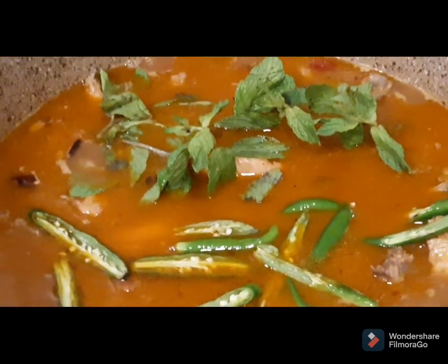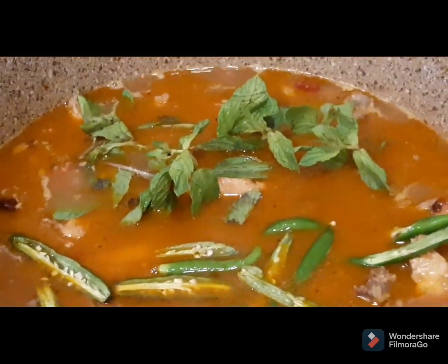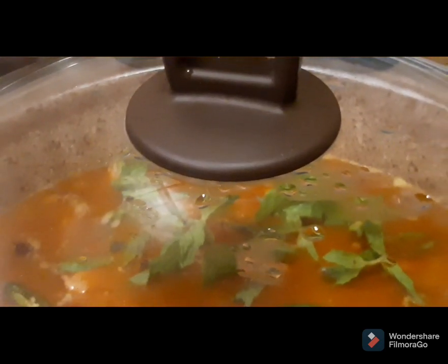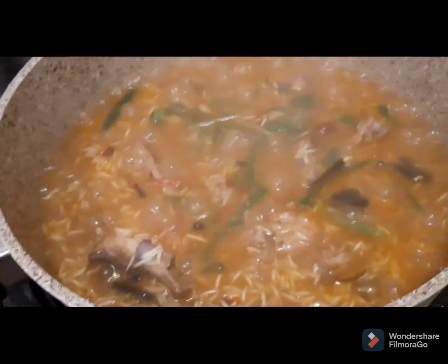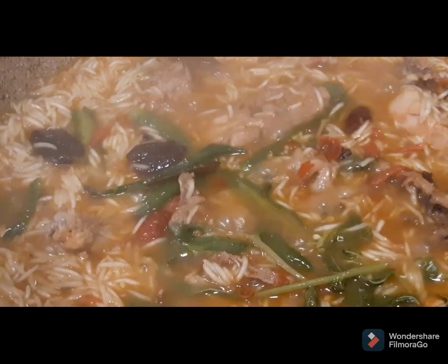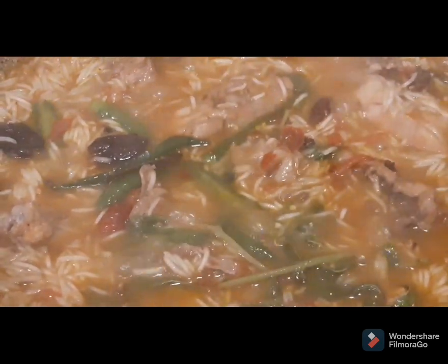Oh my god, what a smell — kya bat hai! The aroma has spread through my whole house and even my flatmates can smell it. As the bubbles came up, I added the rice. Into this bubbling gravy I'll add raisins, mint leaves, and green chilies, then cap it for some time. Look how delicious they look and smell!